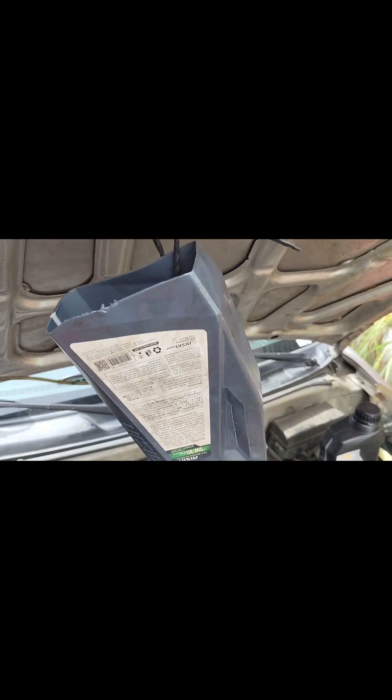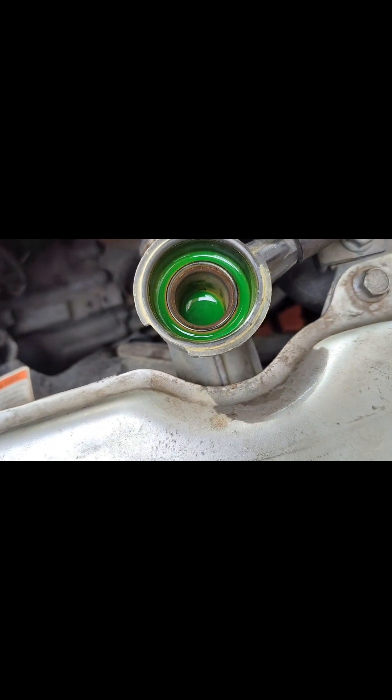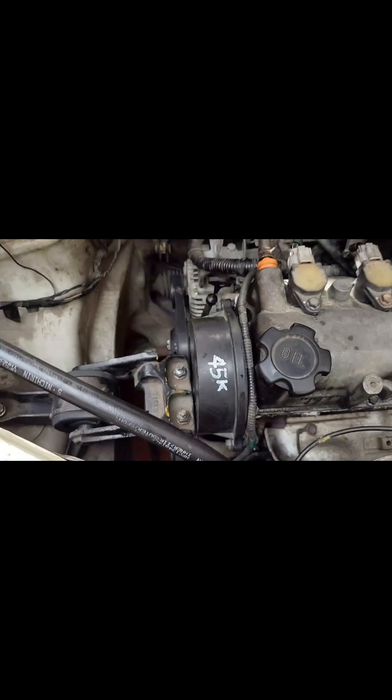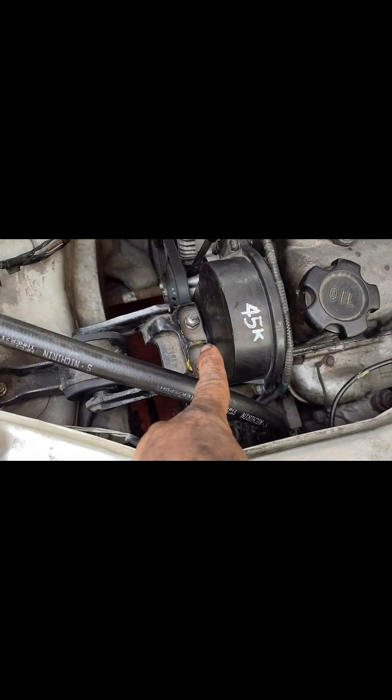May dextrose na kami. Ilalagyan na namin ng gear oil — sinasalinan na namin ng gear oil yung transmission, naisalinan ko na rin ng coolant. Nalinis na rin yung throttle body. Napalitan na rin namin ng air cleaner.